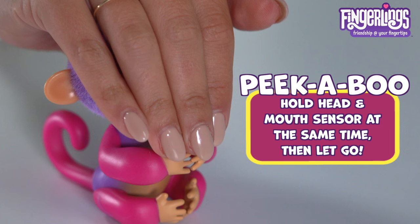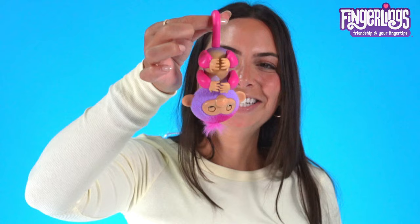You could play peek-a-boo with your fingerling — peek-a-banana! When she's upside down, you can play peek-a-boo too.